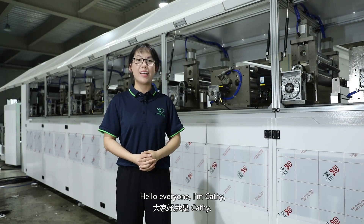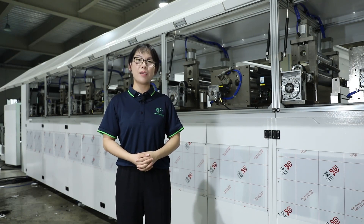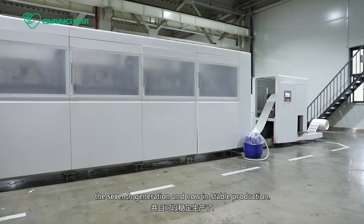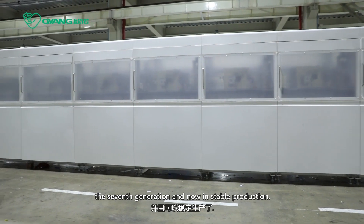Hello everyone, I'm Cassie. I'm really excited today because our paper molding equipment has been upgraded to the seventh generation and now in stable production.